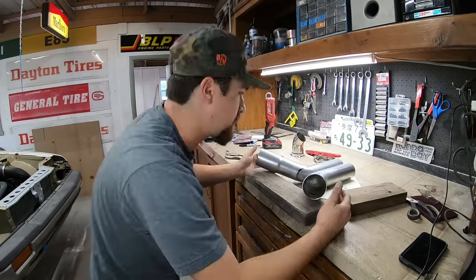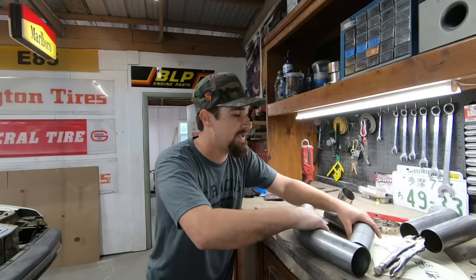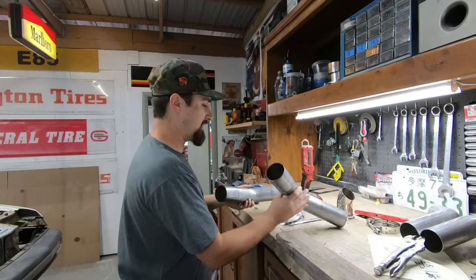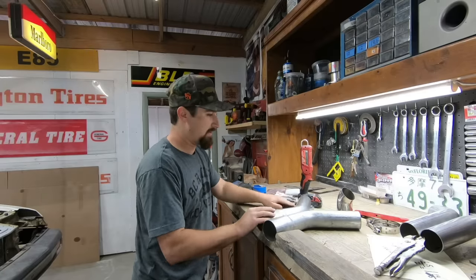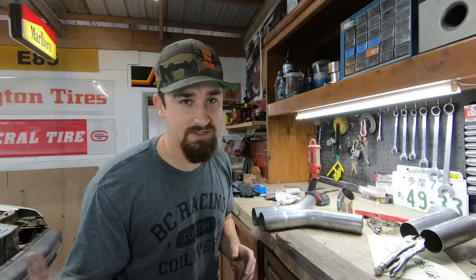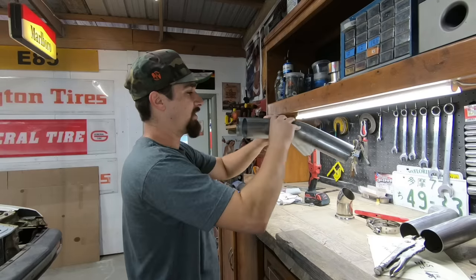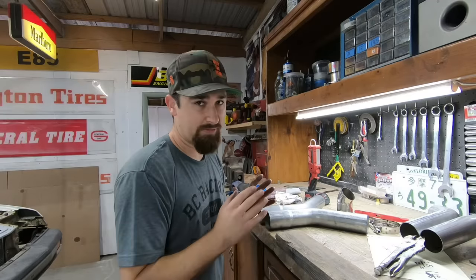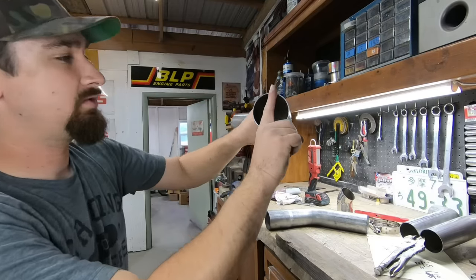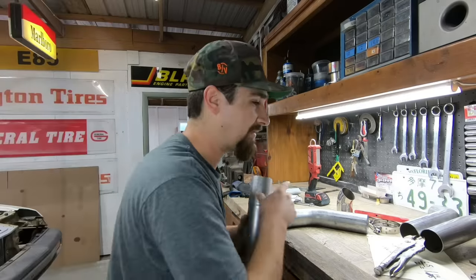What I want to do first is figure out exactly where I want my Y-pipe to be. We can't just have a Y-pipe sitting completely flat, because that would be ideal but this system in this car was never meant to have an exhaust like this with a drive shaft and everything else. So instead of it sitting completely flat, we need some type of angle. The first thing I'm going to do is figure out on this pipe where exactly I want my 12 o'clock position to be.